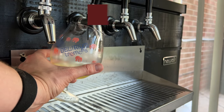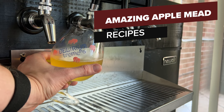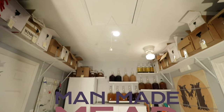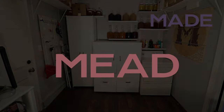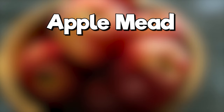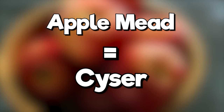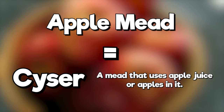Today I'm showing you how to make an absolutely amazing apple mead recipe. We're making an apple mead — sometimes you might hear this being called a cyser. A cyser is essentially a mead that uses apple juice or just apples in general in it.